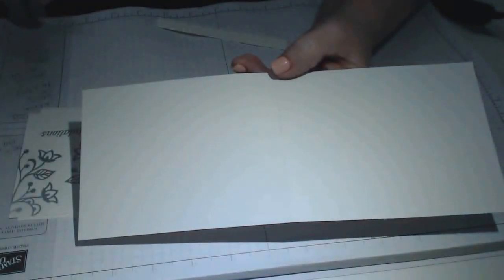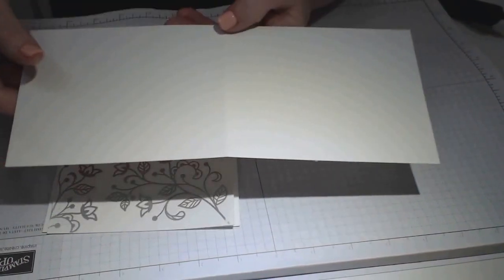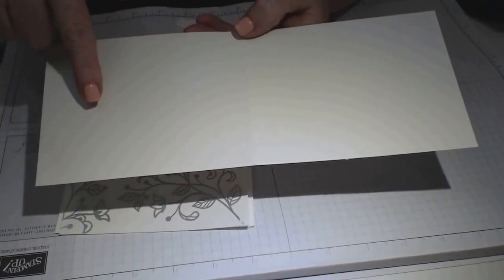The clear mount flourish set bundle is item number 142323, on page 49 of the new annual catalog. Sweet Sayings is on page 104. Stampin' Up works in inches mostly, though you can get centimeter products. There's a paper pad — 100 sheets for about twenty dollars — with inches on one side and centimeters on the other, so just flip it over depending on which you use.